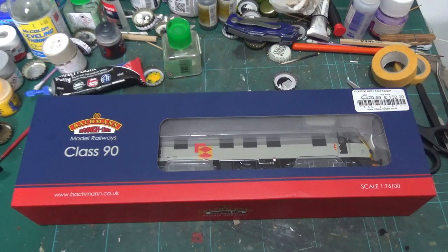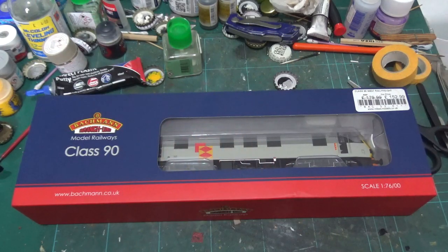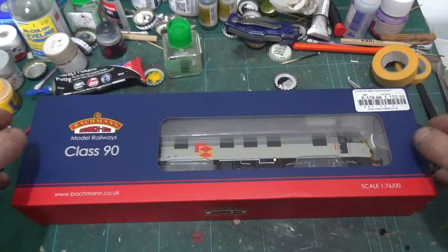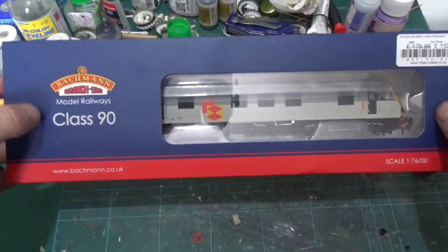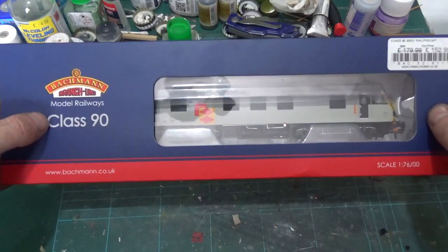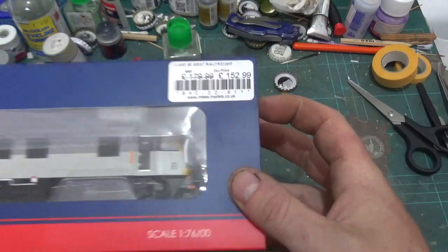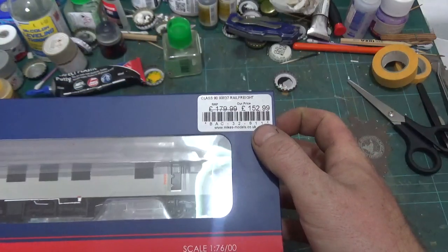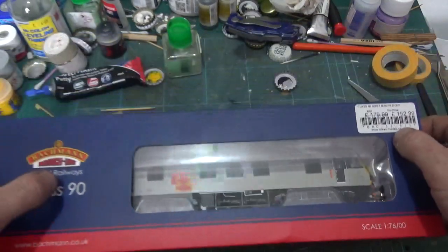Hello YouTube, hello friends and people in the virtual world. Welcome back to Baggy's TMD, and welcome finally to a loco review on Baggy's TMD. We've done a lot of Airfix reviews - this is going to be the first loco review. Today we've picked up the brand spanking new Bachmann Class 90. Cost me £152, which weren't too bad. We've got Class 90 90037 in rail freight triple grey livery.